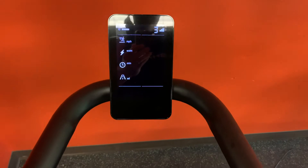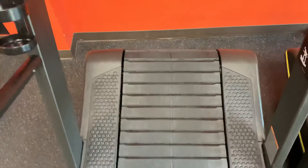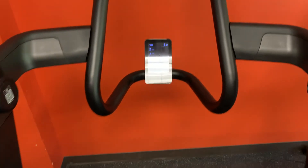We're basically just going to jog. If you can, don't hold on to the handles — that's better. Just stay at your own pace, and there you go.